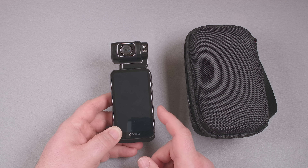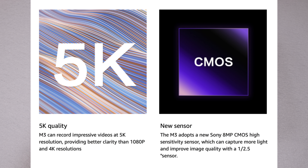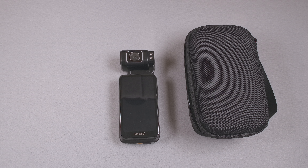This camera claims to have 5K video and 36MP photos, but it also boldly claims to have an 8MP Sony sensor. Full 5K video is more like 14.5MP, and even 4K is slightly over 8MP. So it's certainly doing some kind of upscaling, even if it really has a Sony 8MP sensor and even if it's actually using the whole sensor.